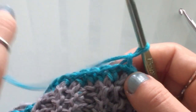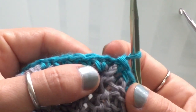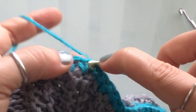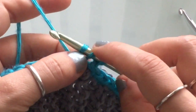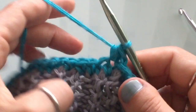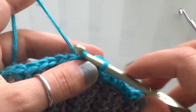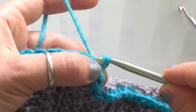For this next row, start with a chain one: yarn over and pull through. Now go into the next stitch and half double crochet: yarn over, wrap the yarn around your hook, insert your hook into the stitch, yarn over and pull up a loop — you'll have three loops on your hook — then yarn over and pull through all three loops. The next stitch is a slip stitch: go into the stitch, yarn over, pull up a loop, and pull that top loop through the bottom loop.